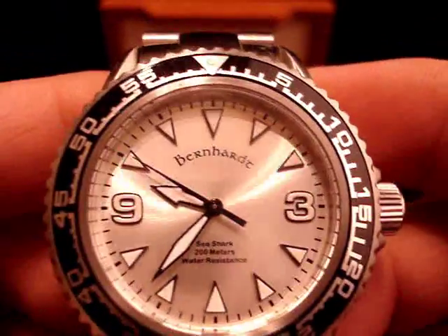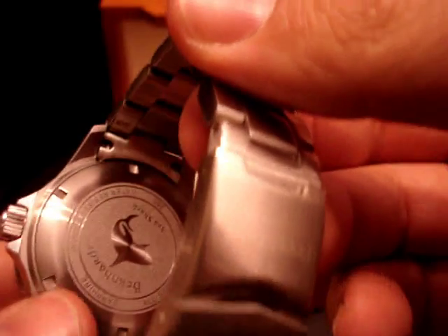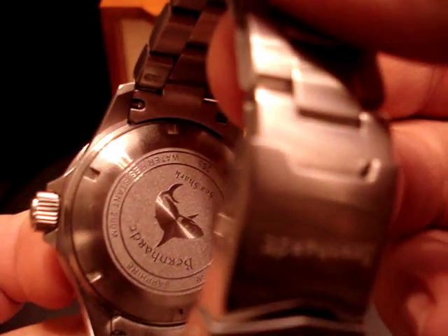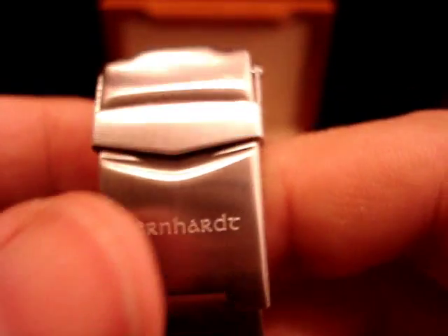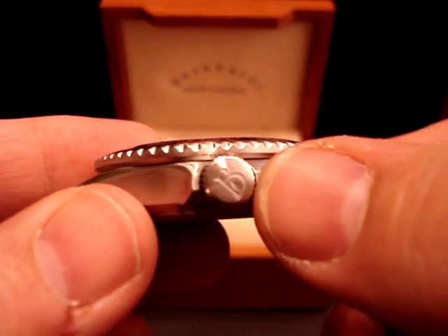As you can see it's got a sapphire crystal, very nice face, black bezel — I chose the silver dial. The case back is screw-down. It's a 200 meter water resistant case. The watch is designed for diving but it's more of a daily wear tool watch than a diving watch, and it's a pretty nice piece — got the B on the crown.